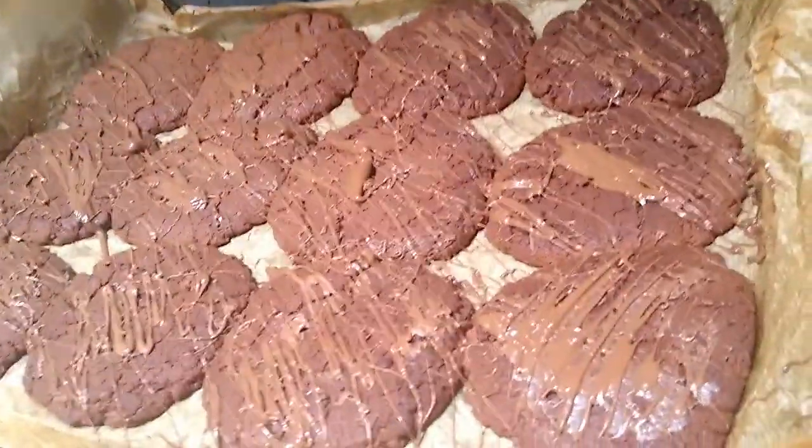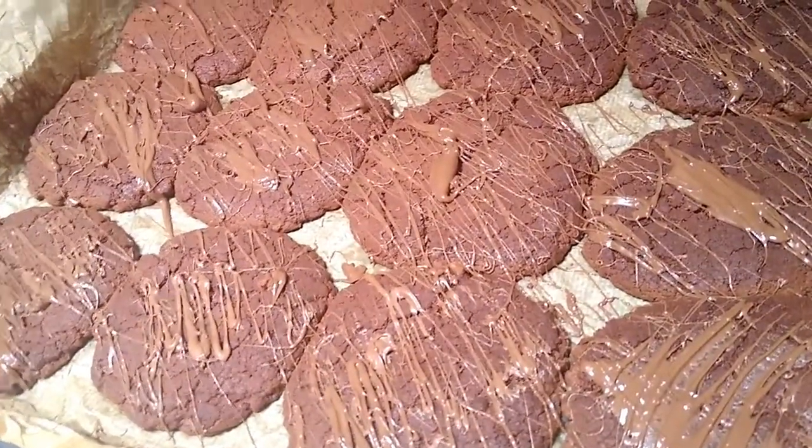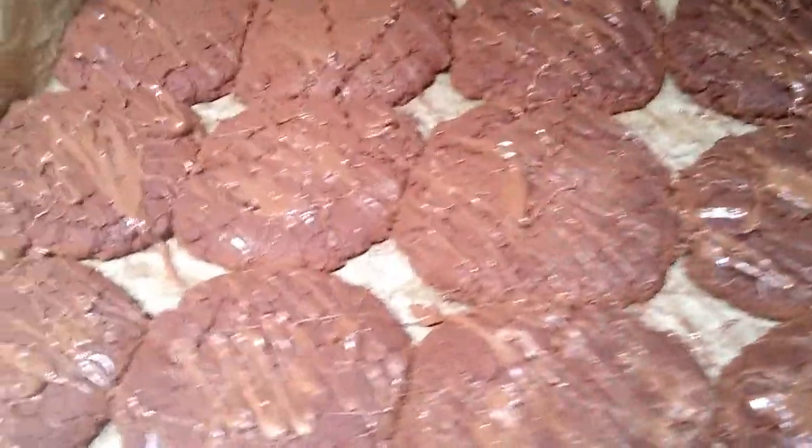As you can see they have got bigger in size and we don't really want to touch them until they solidify. They were stuck together because they grew quite large, but we did separate them with a knife.